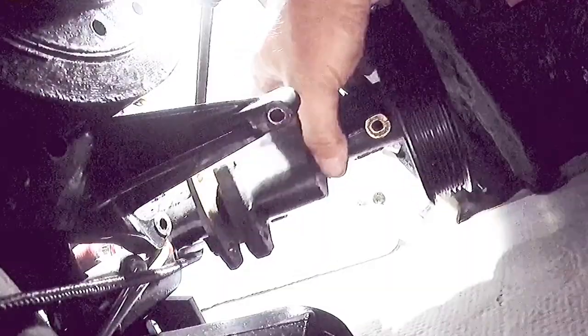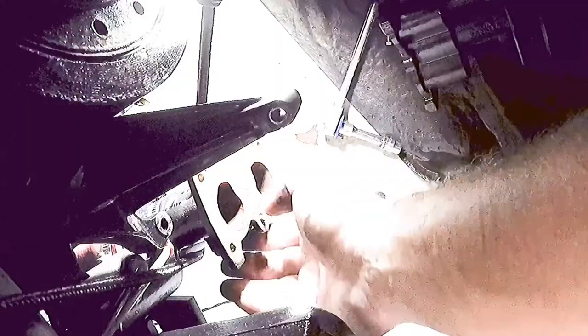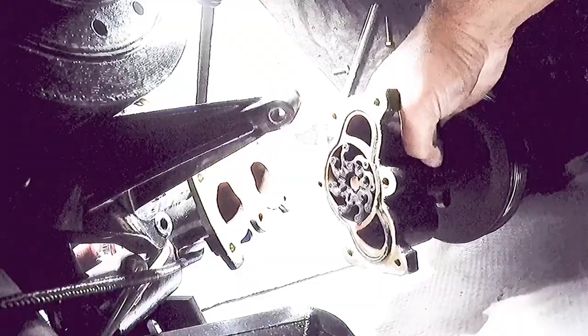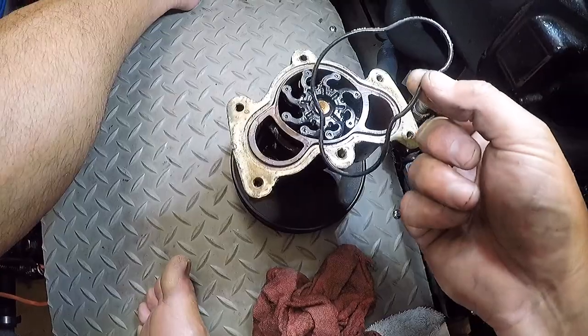Once I cracked that last bolt open, water started leaking out — that's why you want to make sure your through hull is closed. There's the pump with the last bolts off. You can see there are six bolts holding this in; they're very difficult to get to. There's the impeller — doesn't look too bad. Let's pull it out. Here's the o-ring, looks in pretty good shape.